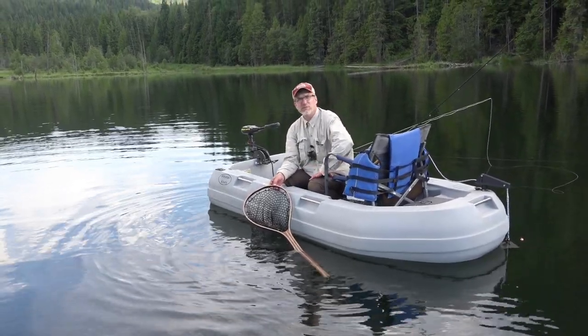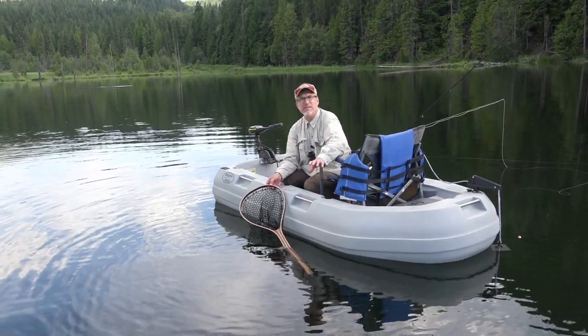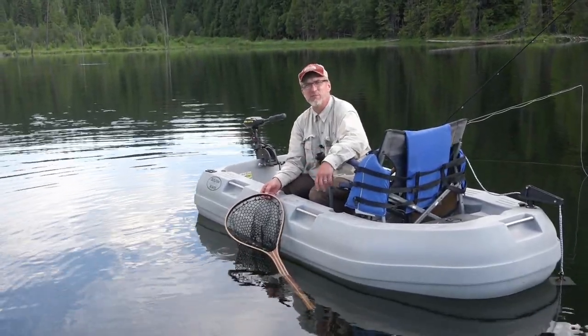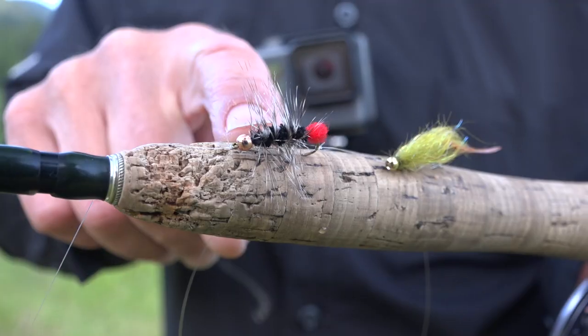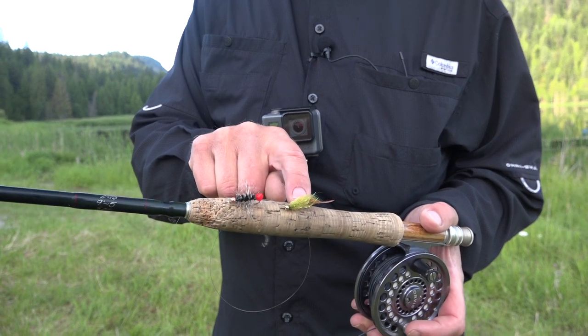Nice, healthy fish, really fat — probably maybe 15 inches, something like that, but just healthy. Awesome. This is the setup we're using: we've got a nine-foot five-weight fly rod with a full sink line letting the flies drop down. The first one's kind of an old woolly worm pattern and then a balanced leech beneath that.